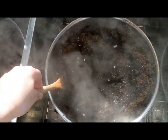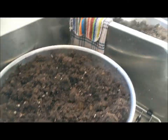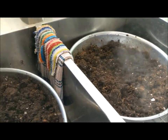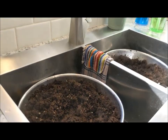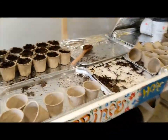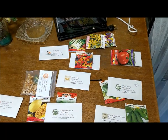Stir it up and make sure you really get everything wet with the boiling water. I've poured boiling water into these bowls of soil to help kill the larvae from fungus gnats. You can see how it's steaming, so I need to wait for that to cool. Then we can fill these pots and start planting the seeds.